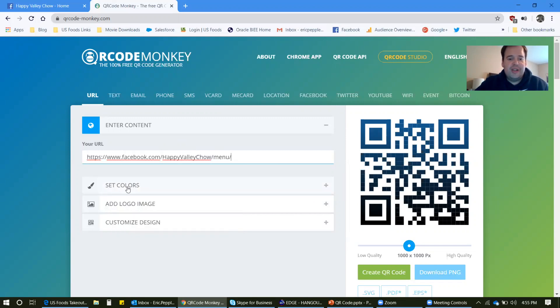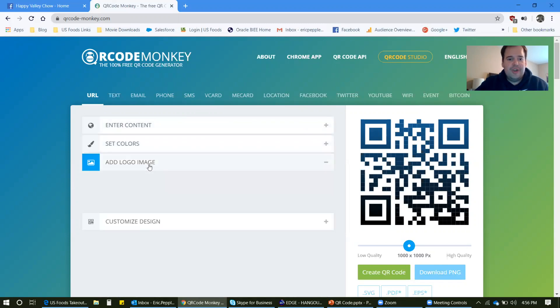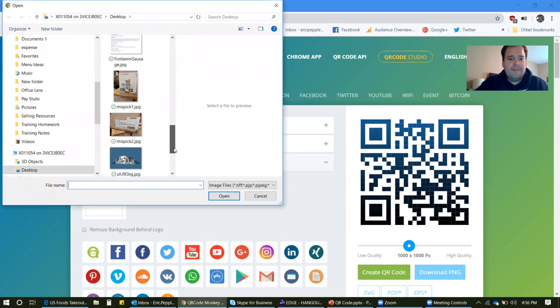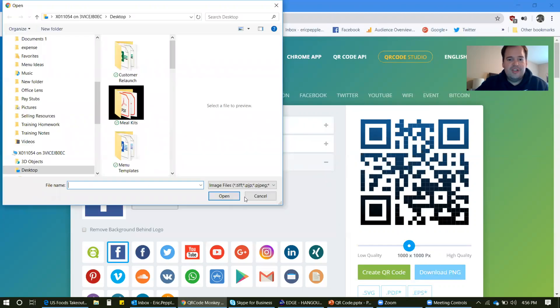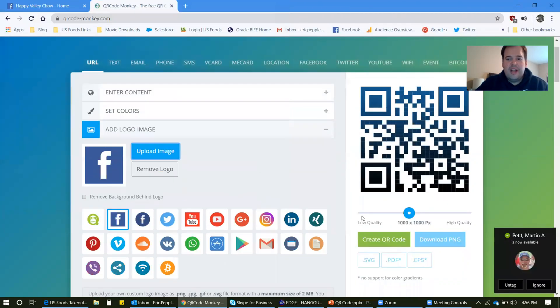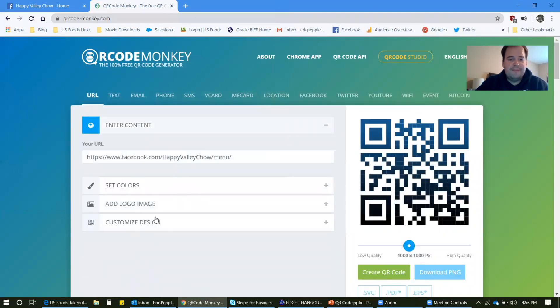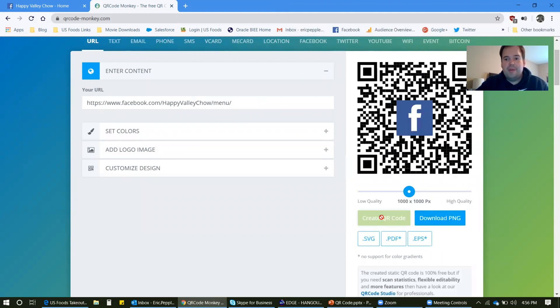From here you can really customize this. You can keep it that color, you can add a logo — you can upload a logo, do a Facebook page logo, whatever you want. You don't have to do any of the customizations; you can just do it generic. Once you put that in there, all you have to do is come down here and click create QR code. And that's pretty much it.